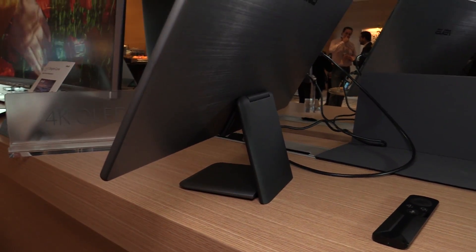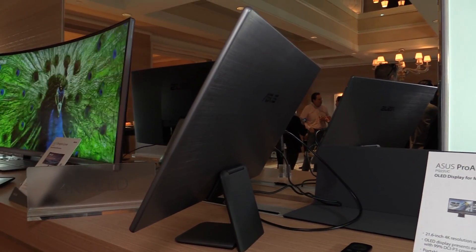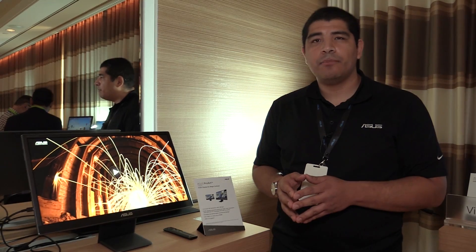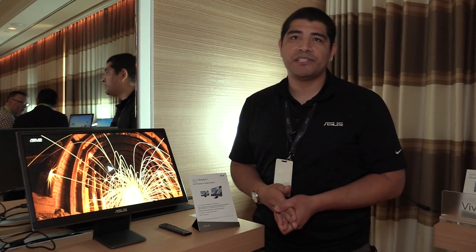In terms of timeframe, you're probably looking somewhere between late Q2 and early Q3. As for pricing, that hasn't been finalized yet, but you can definitely find out more about this monitor in the not too distant future by checking out All Around PC.